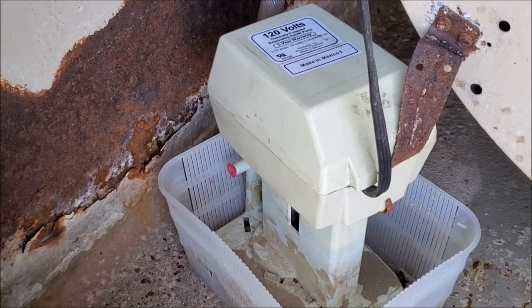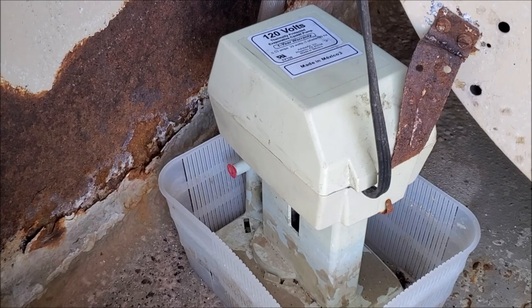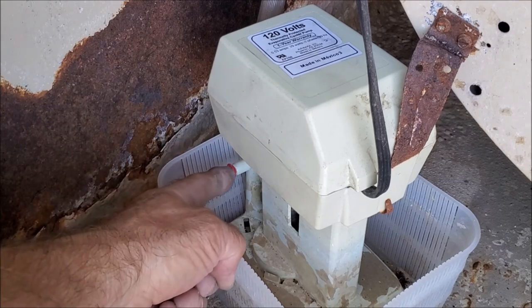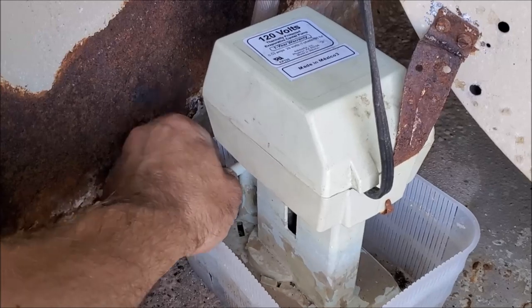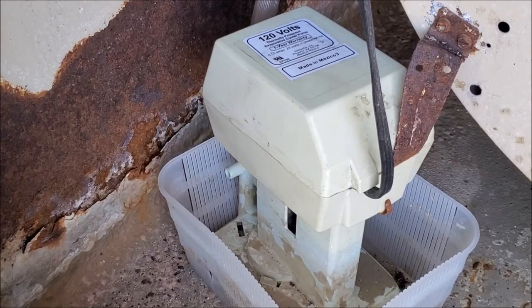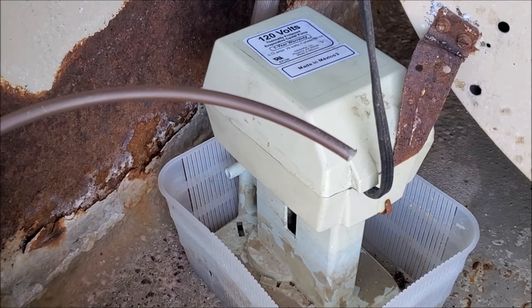Here's our swamp cooler pump, and there's two ways of going about this. Some swamp cooler pumps will already have a bleeder valve on them, or some you might have to add one. This particular one does have a bleeder on it, so we're going to show you both ways how to do it. Here's our bleeder right over here. We're going to go ahead and remove this cap by sliding it off, and then you're going to need some quarter-inch irrigation line that you can get at pretty much any home improvement store.